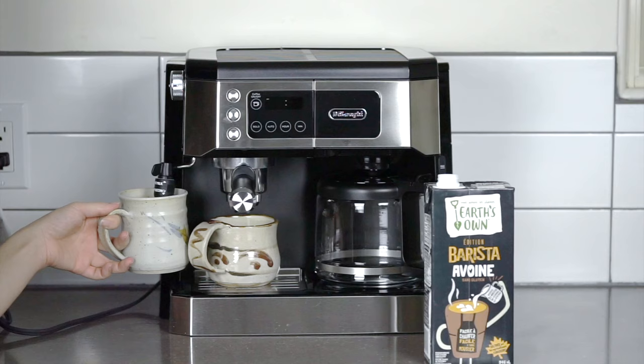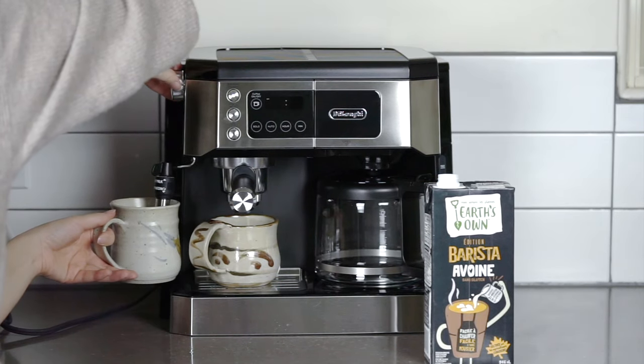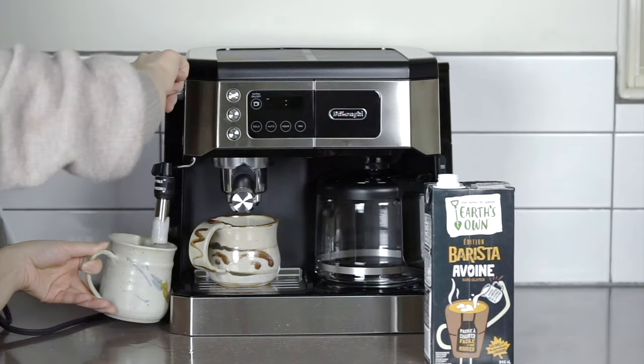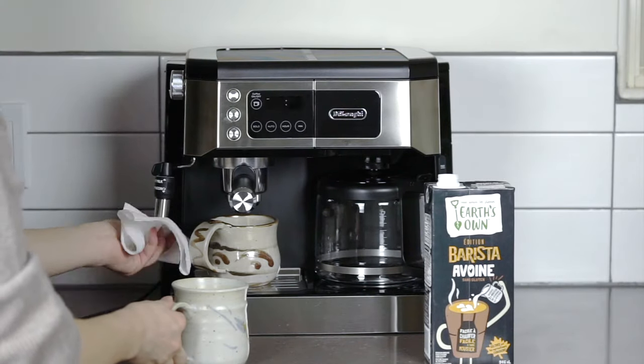You'll notice on the steam wand that there is an option for hot milk above and a cappuccino below. For more on this DeLonghi all-in-one machine, make sure you check out my full review at the Best Buy blog. As always, thanks for watching.